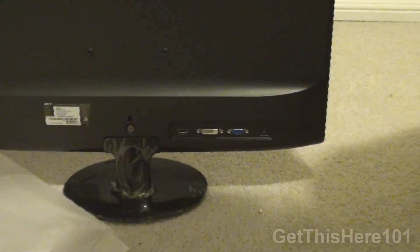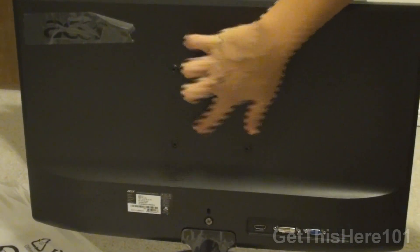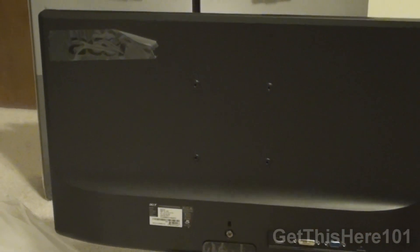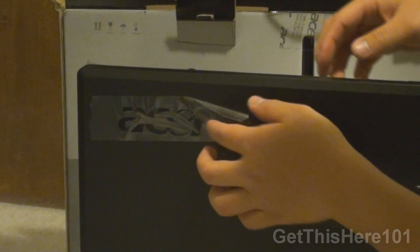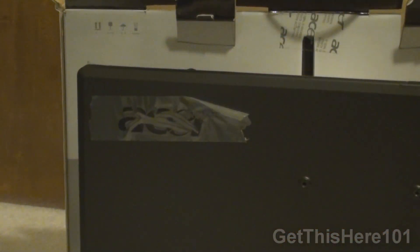Looking at the back more closely, there are four screw mounts that allow you to mount the screen onto the wall if you wish, so you don't have to use the stand. Taking a closer look at the top right, there is an Acer logo there — it is shiny.